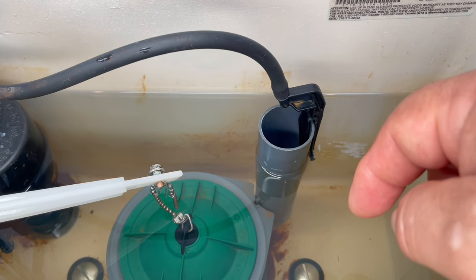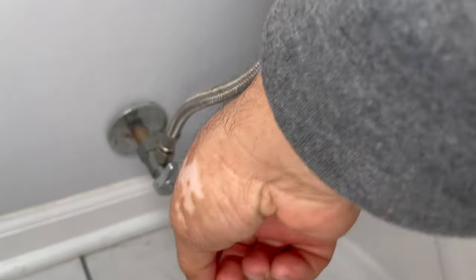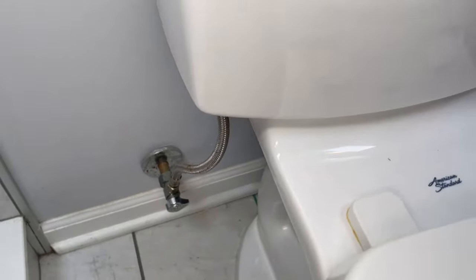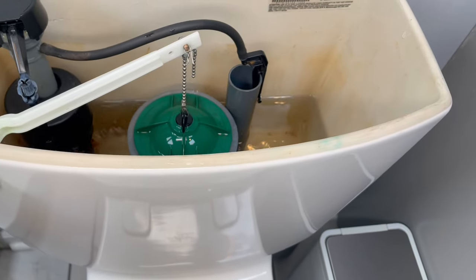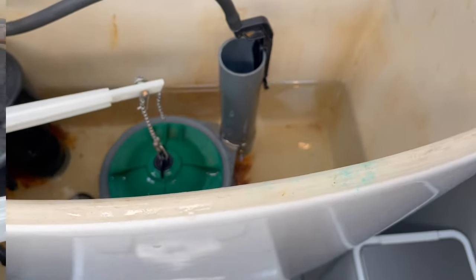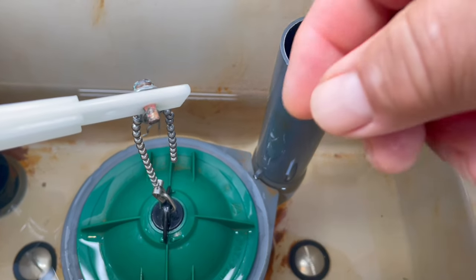The first thing we're gonna do is shut the water off so we don't waste any water as we work. Then flush your toilet to remove the water that is in the tank, so you can work on the seal.